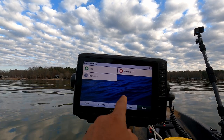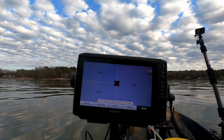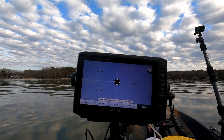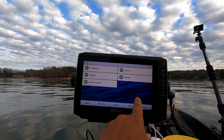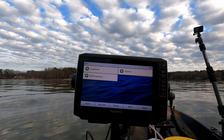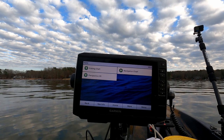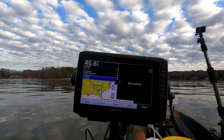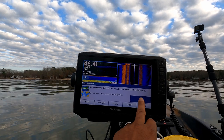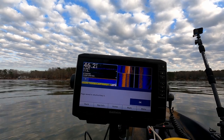Let's customize another combo. I'll choose the layout that gives us three different chart options. I'll use this layout when I'm trying to follow a river channel or creek channel and map out the bottom and what's in the water column. On the big screen I'll go sonar SideView, then I'll add sonar ClearView, and here we're going to add a fishing chart. We hit done, then hold down key number three — our third combo is now saved to shortcut key three.